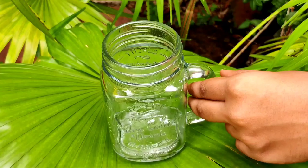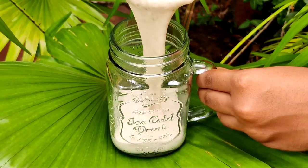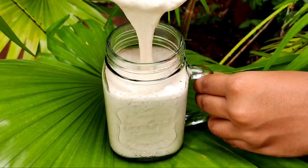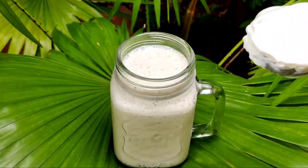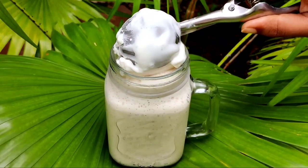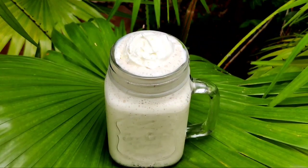I am going to put the shake in a glass. I am going to put the shake in a jar. I am going to decorate the top with ice cream. If you are going to make a shake, decorate the top with ice cream.